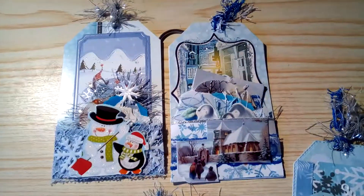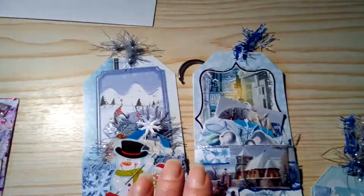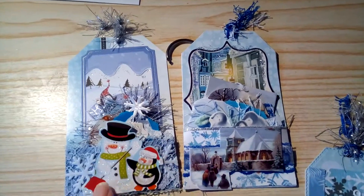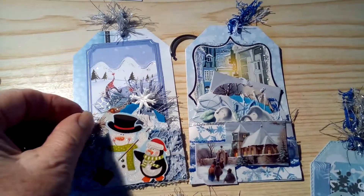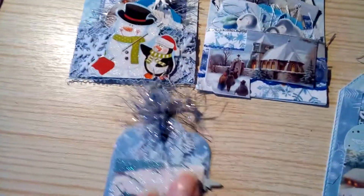The requirement was to make five tags — two of them were to be five by three and have a pocket with two embellishments in each pocket. I chose winter as my theme; you could choose your own theme, so I've used lots of winter stuff.